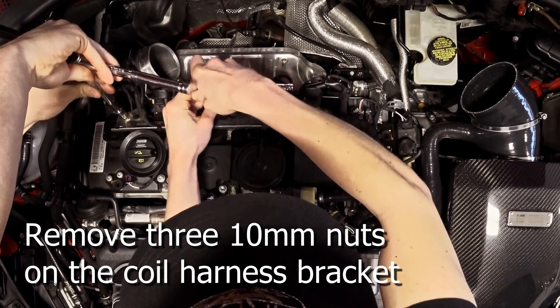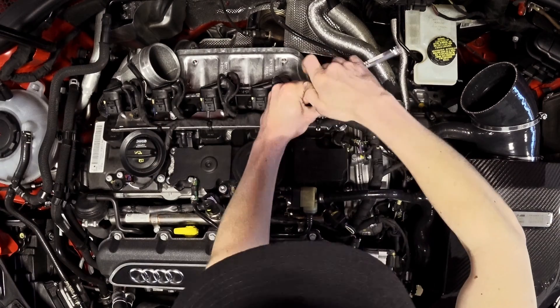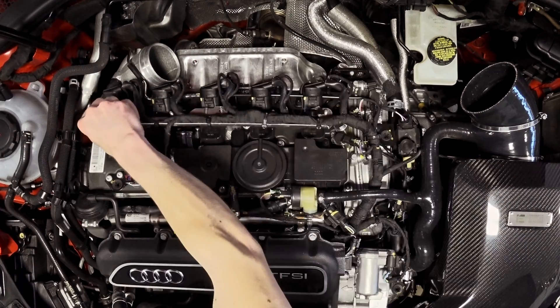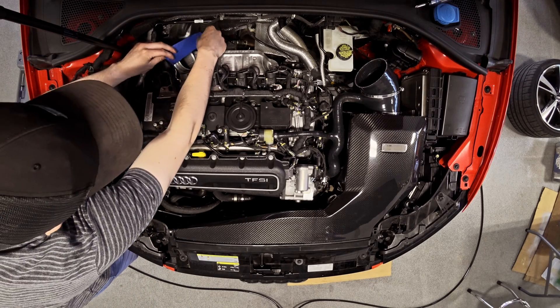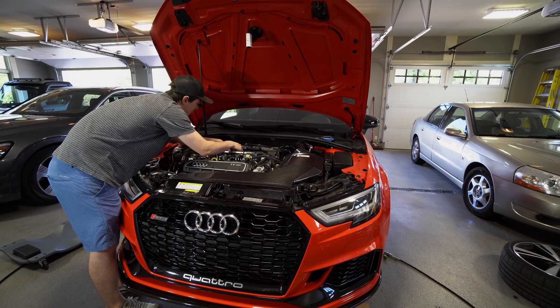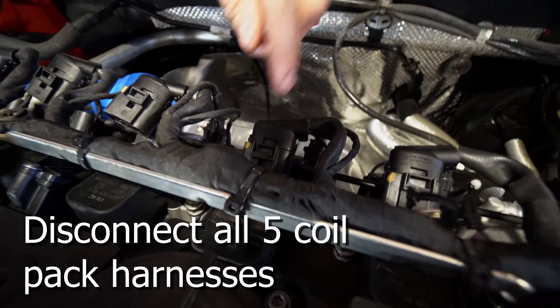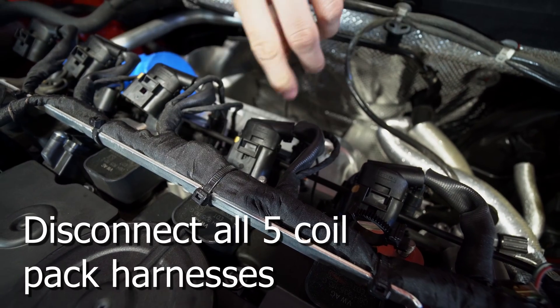Should we put tape over that turbo in there, just so we don't drop anything in it? The outlet — to put bolts in. A little loud. Yeah, the one closest to the...